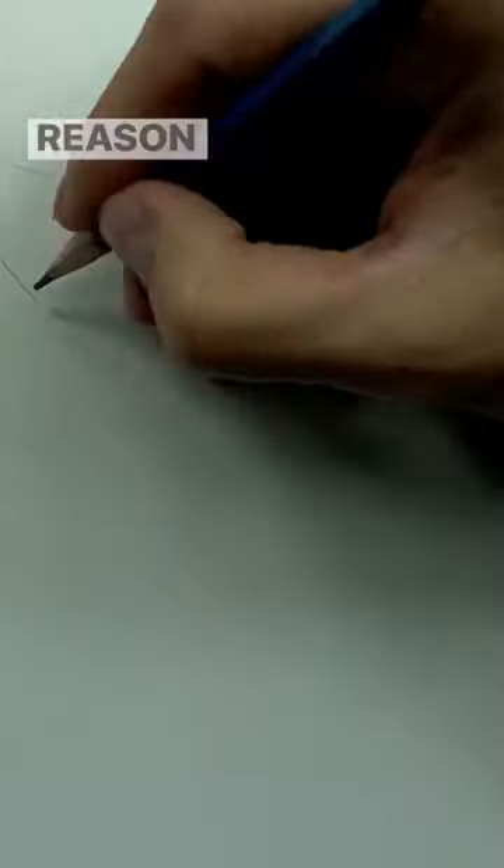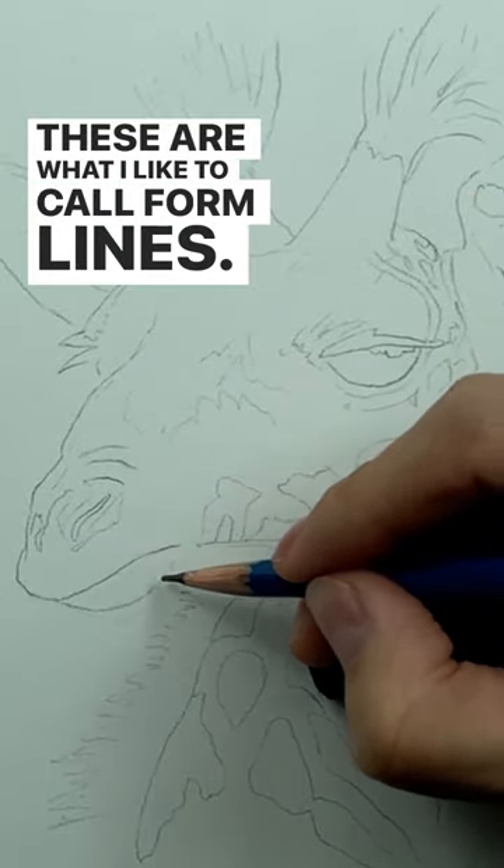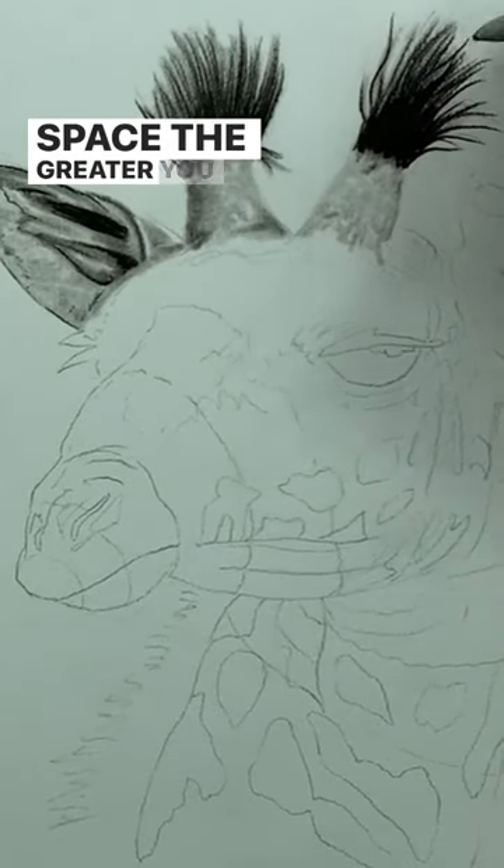We like to use a graphite pencil because it's extremely easy to erase. These are what I like to call form lines, and the more tones you have when compared to complete white space, the greater you accentuate the overall value scale of your image.